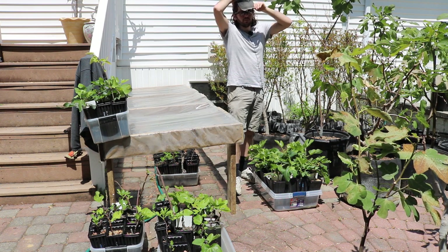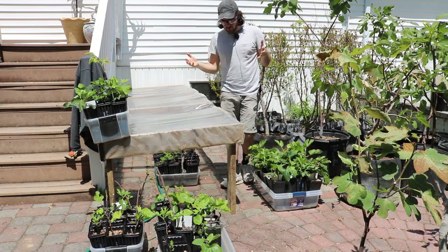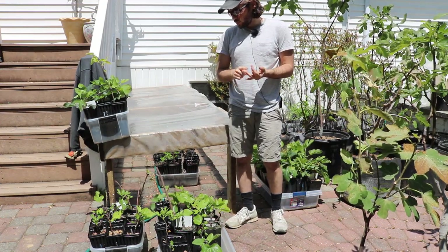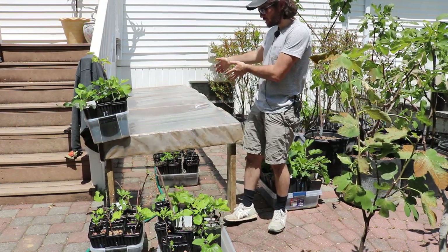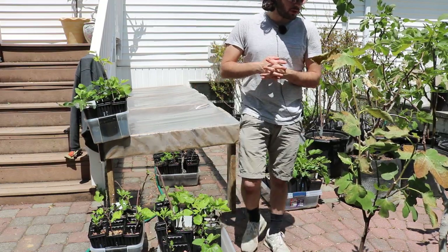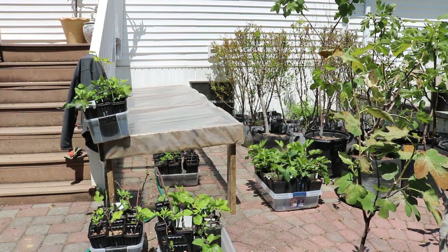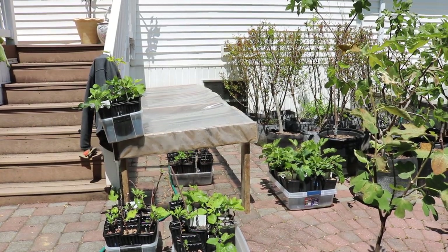Thank you everybody for watching this video. The comparison is quite drastic, and it's really for the reasons I mentioned — the lighting, and now the environment of bringing them underneath this cover to give them the right conditions to grow and be healthier. Check out our blog at figboss.com, find us on Facebook and Instagram, subscribe, and we'll see everybody soon. Take care.